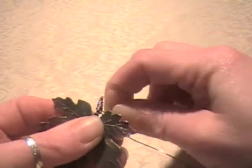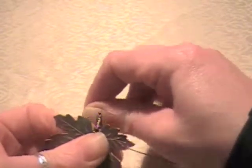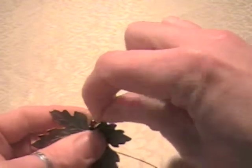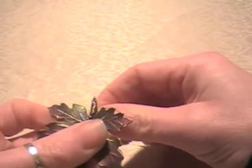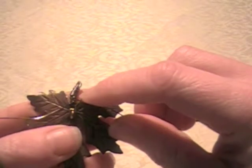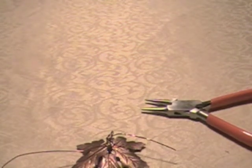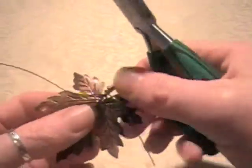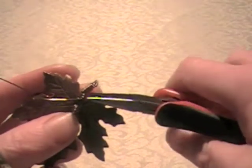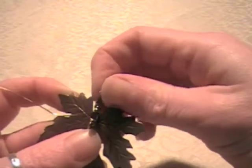I'm wrapping the coil around the stem of the leaf, pulling each coil nice and taut. A lot of people would probably be using pliers at this point, but if there's something I can do with my hands I feel like I have a little bit more control. I've gotten to kind of the base of the stem, so I'm coming in with my wire cutters to snip that wire off and tuck my tail in on the back — one of the secrets to wire working is hiding your tails so you can't visibly see them in front.